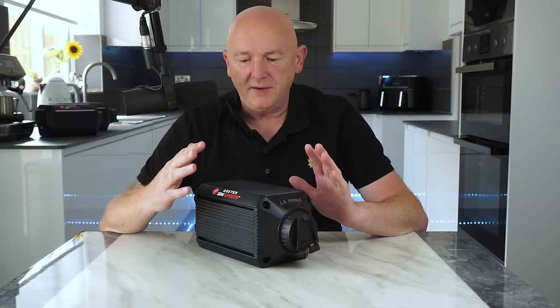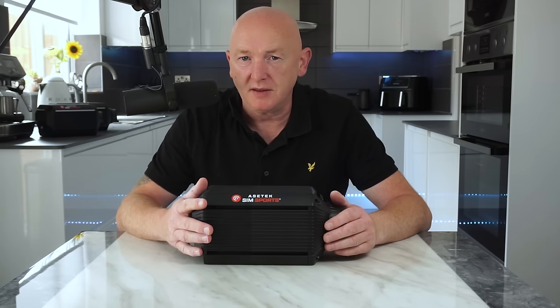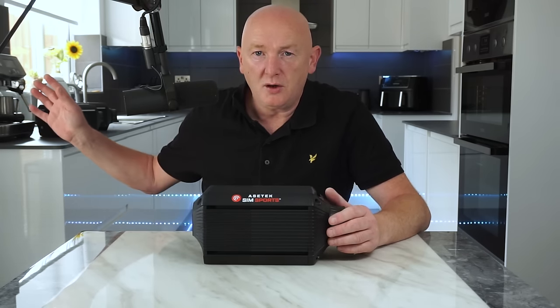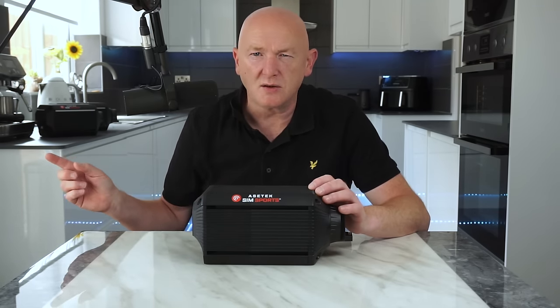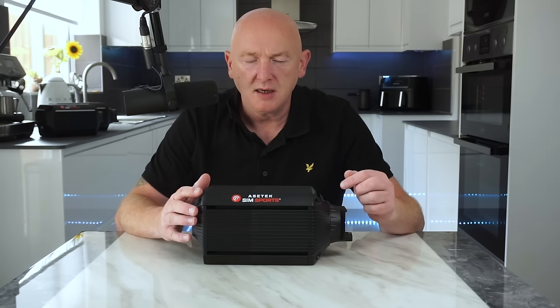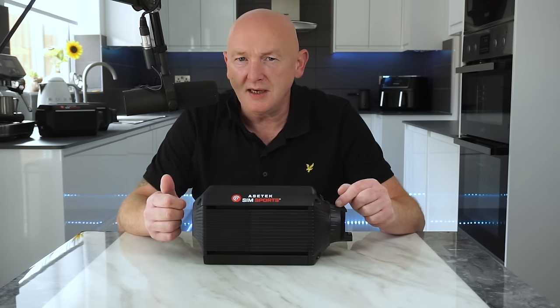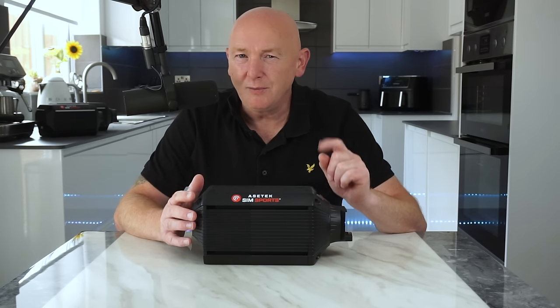Now we'll move on to the La Prima wheelbase. It's made from exactly the same materials as the Forte and the Invicta. It uses the same 22-bit encoder — the resolution is exactly the same as you'd find on the Forte and the Invicta. However, it's got less power: this has got 12 Newton meters, the Forte has 17, and the Invicta has 27. And this one's not as responsive — the slew rate on this is 4 Newton meters per millisecond, the Invicta is around nine, and the Forte is around six and a half. Although you really wouldn't notice it when driving.